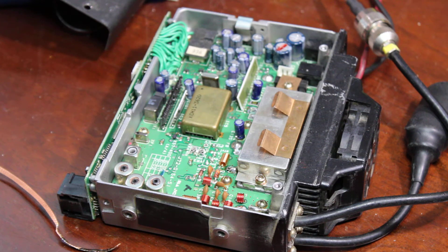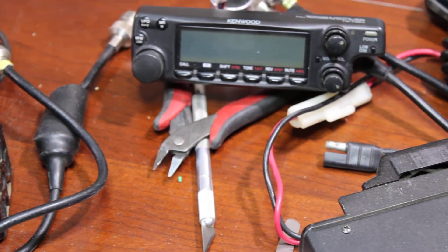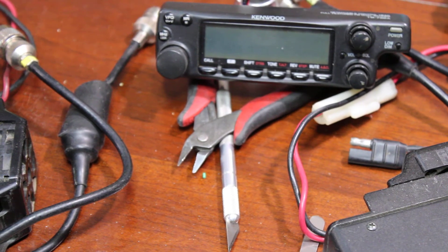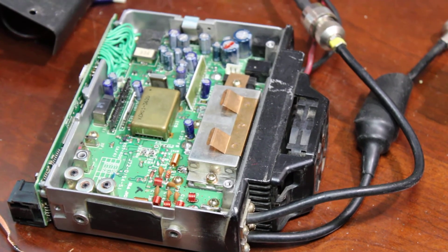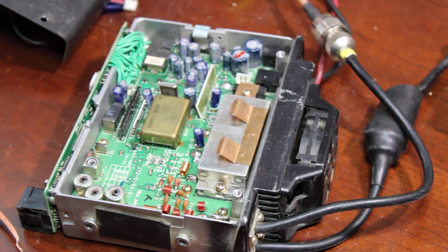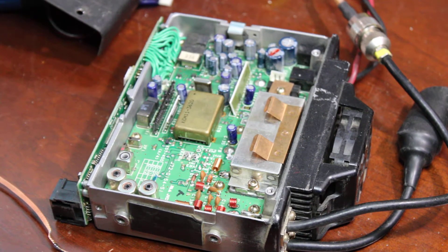I just wanted to take a few seconds and go over a few of the problems of a Kenwood TM732A — that's it right there, the faceplate. I wanted to go over a couple of problems that I found and just fixed. I wish I would have recorded the entire fix, but that was definitely not possible.